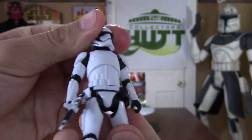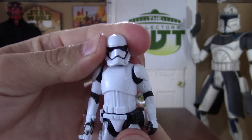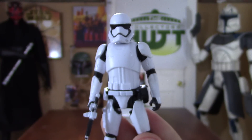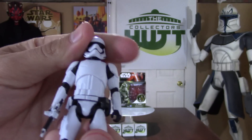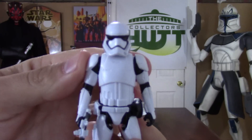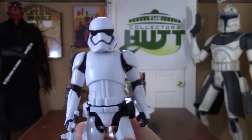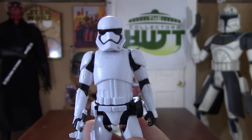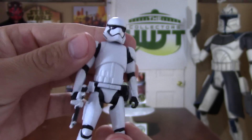I wonder if you could just pull this head off and put on fins, so you can kind of recreate the scene from the trailer. I don't know if I'm brave enough to tear off this head — because if I break it, I'll be pretty upset with myself. But that's a thought, guys. You might want to check that out. I think I probably will look more into that after this review, because I think that would look really cool.